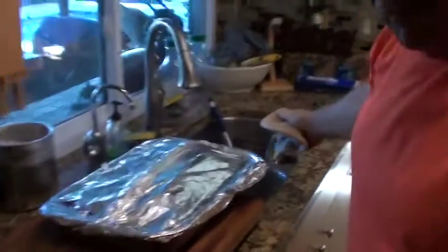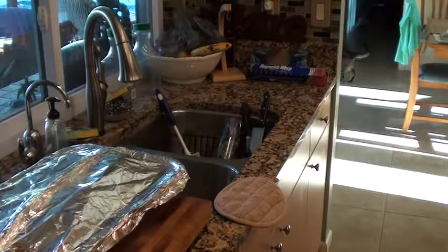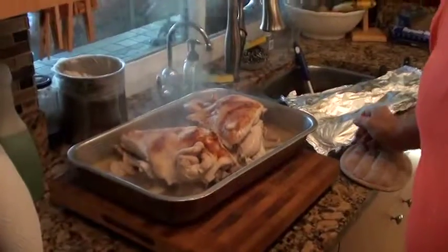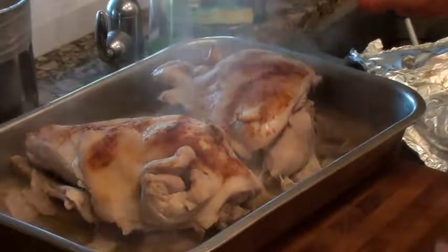My timer is going off so I'm pulling it out of the oven to check it out. Smells good! Okay, look at that — it's looking good. I'm gonna put it back in the oven uncovered for another 10 minutes.